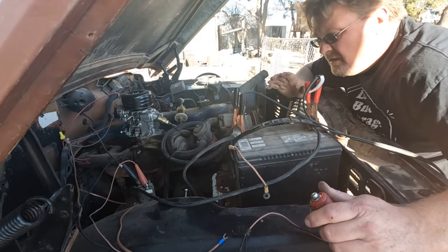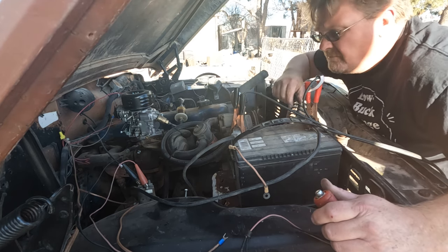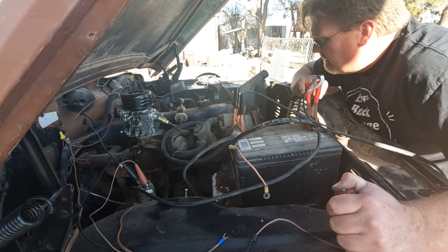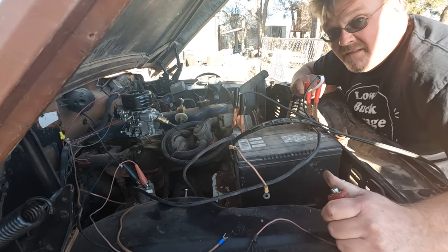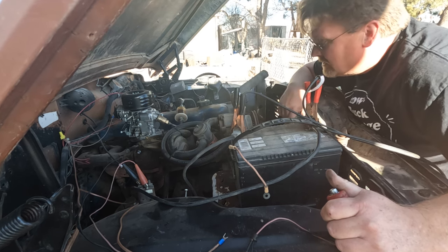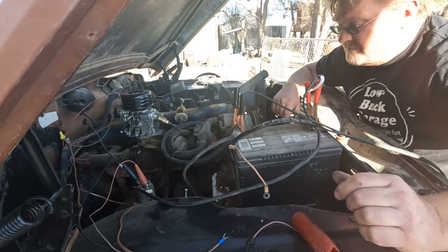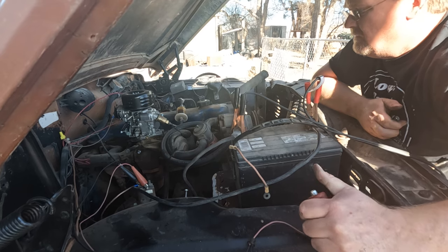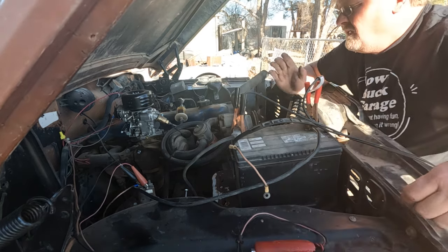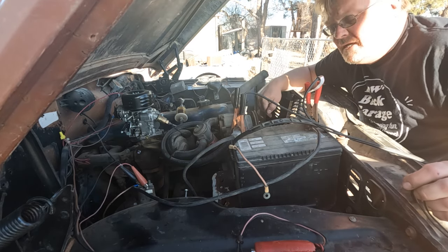I've got my not-quite-dead battery hooked up and wiring is alligator-clipped together. There we go — starter's fixed. That sounds better than it ever has, at least since I've owned it. Let's hook up the ignition and see if it fires up again. Still runs, which means I better get that radiator back in here.